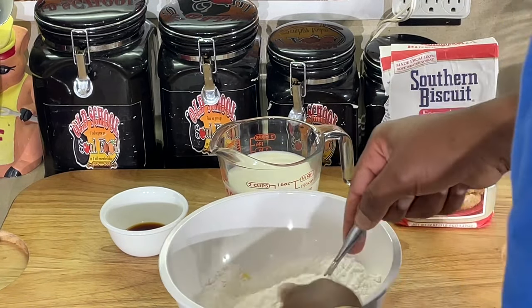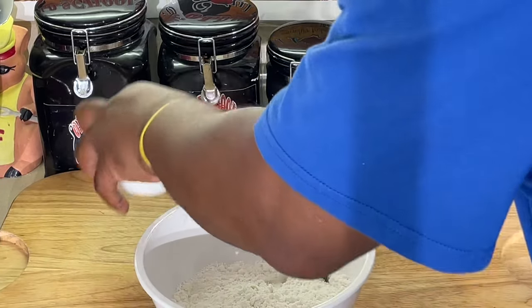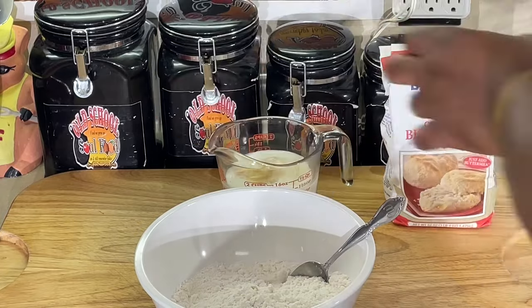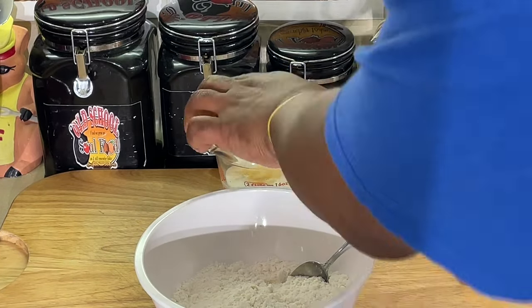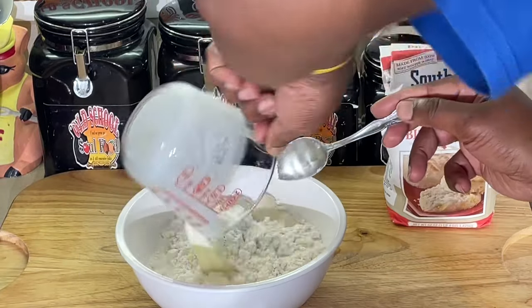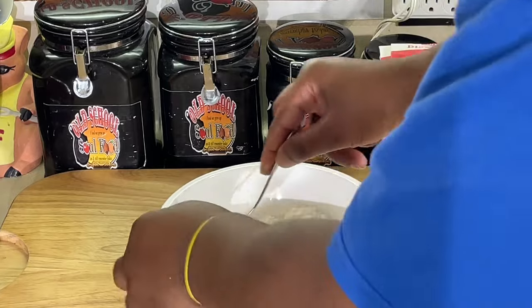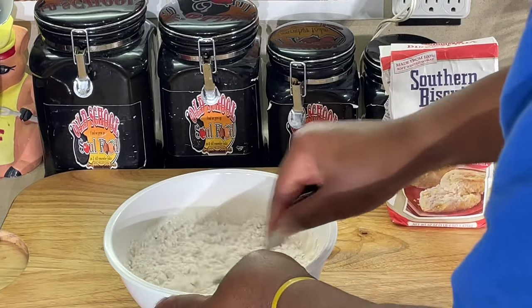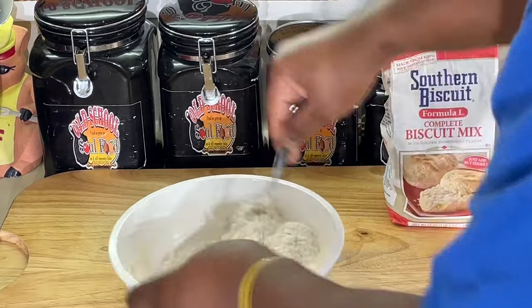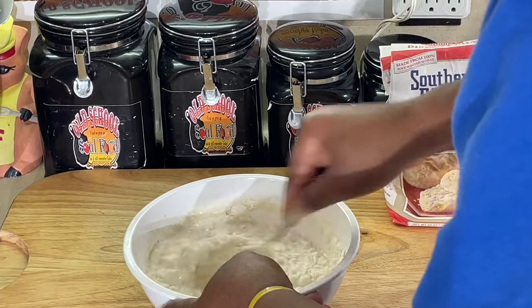I'm going to use a spoon with this. Then it says add the milk — I'm going to add the vanilla to the milk — and add that to the dry, and mix it up. And that's what we're going to do. It's going to be a little lumpy, like most pancake mixes.